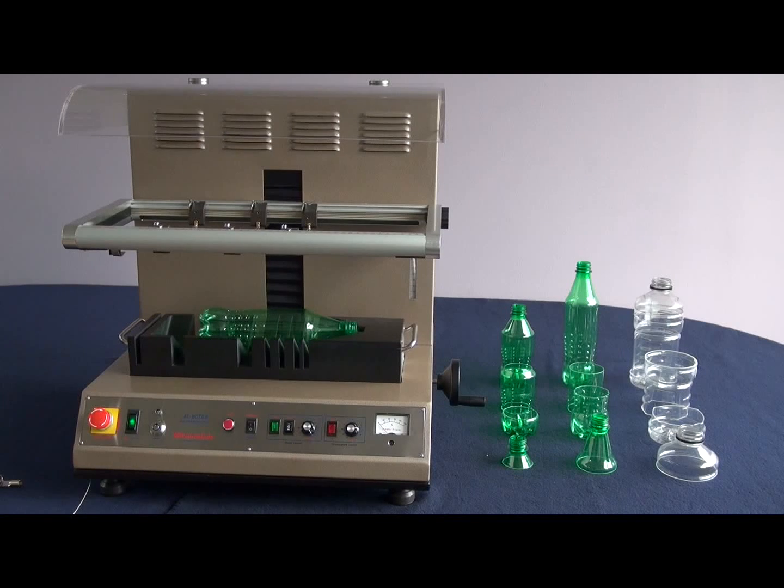To protect the operator from inhalation of fumes from melting plastic, there is a protective hood, as well as two exhaust fans — one built into the machine itself, the other in the bottle fixture.